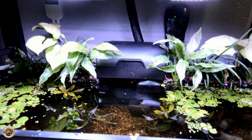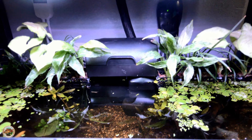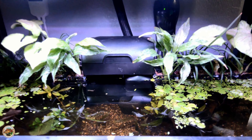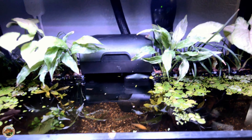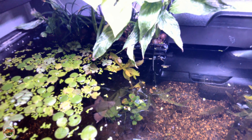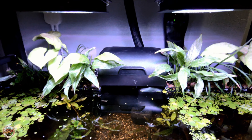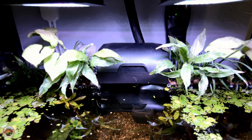I got the Marineland Penguin Pro 125 installed in my 20 long and I'm about to turn it on. I haven't had water on it yet, but I'm going to see if it works like the instructions say — just pumps up without needing to be primed. This tank is always a little tricky to maintain because of the African butterfly fish right there hiding below the floating plants — that is a known jumper. Let me go ahead and turn it on.